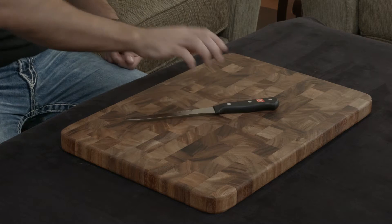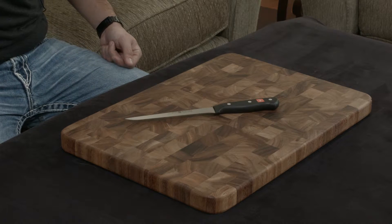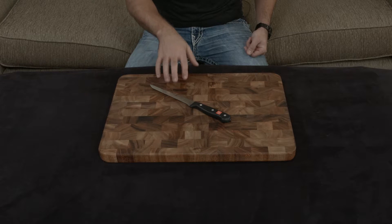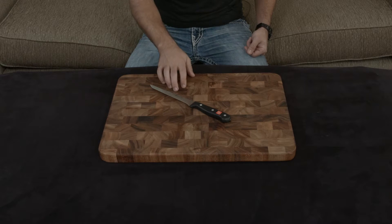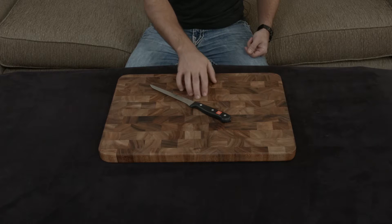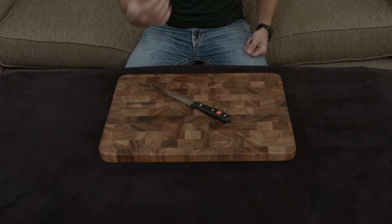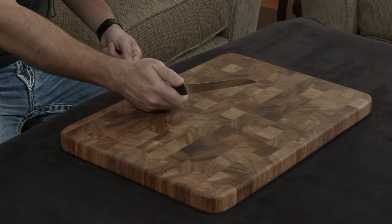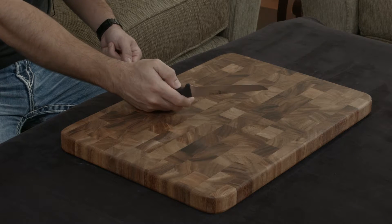The Gourmet is the entry level knife set by Wusthof so it is going to have some differences from their other lines. It's a stamped knife, it is machine made, and even though it uses the same material for the actual blade, it is cut to a much duller 18 and a half degree angle so it is not going to be as sharp.